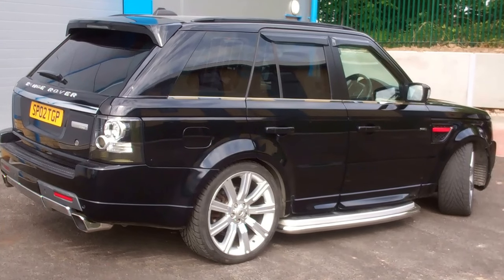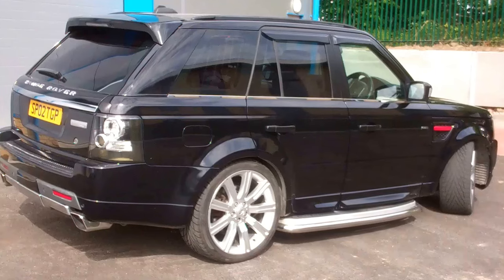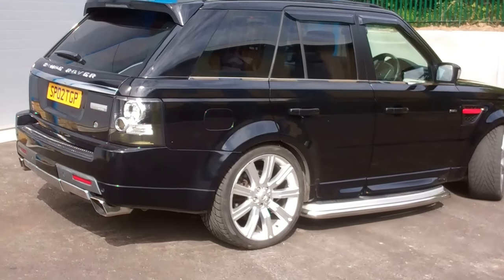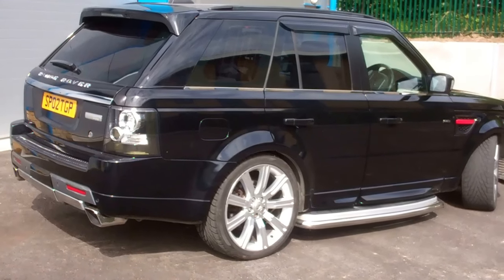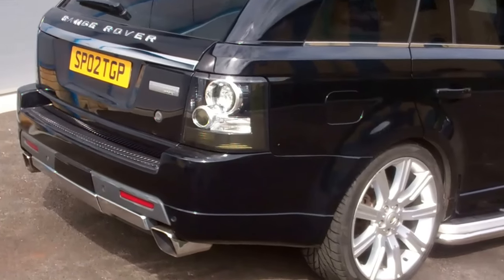We're doing a walk around today to show you some of the accessories we've fitted to this Range Rover Sport, talk you through some of the options, and hopefully give you some inspiration of what you can do to your own car. So let's have a look around on the outside.